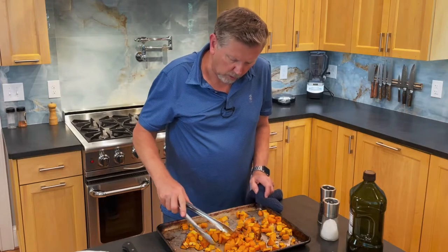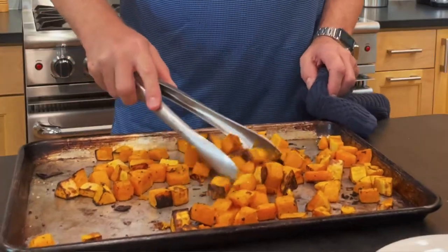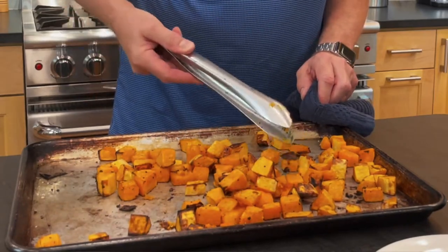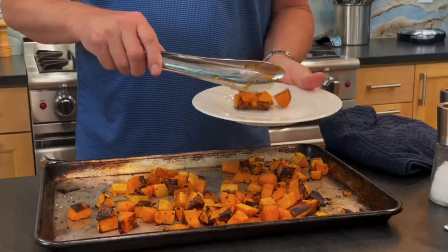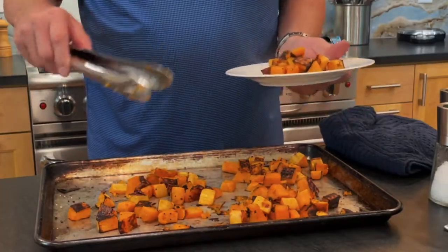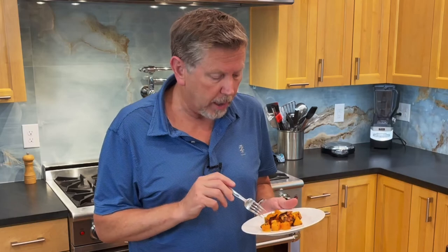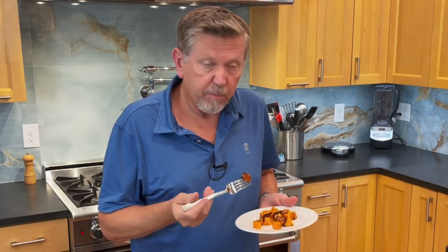I actually let this go nine minutes because I looked at it at seven and it wasn't quite ready. I'm on the verge of being almost overdone because some of these are a little bit dark, but I think I'm okay. The thing with butternut squash is you want some color and you want it to be tender. I'm planning to serve this with ribs tonight, but we'll do this as a side with chicken or with a pork tenderloin. It's really good. Even if you're not a squash lover I recommend you give this a try because it's got a really nice flavor and it's pretty low in calories.